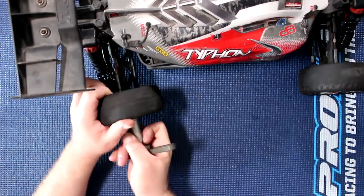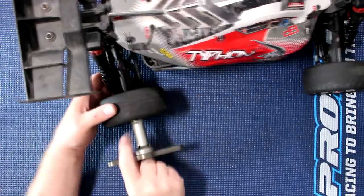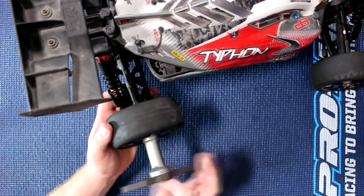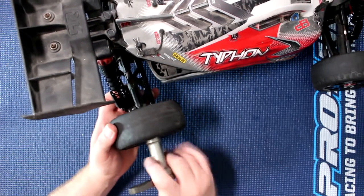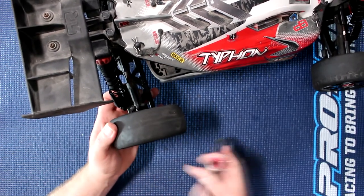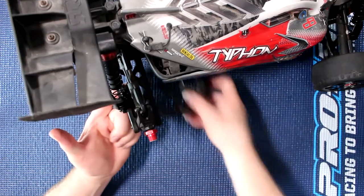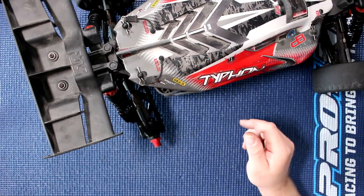One of the first things you need to do is remove your wheel. On the buggy version they are 17mm. Put that aside, and what I do for my tire is just put it underneath the vehicle itself.